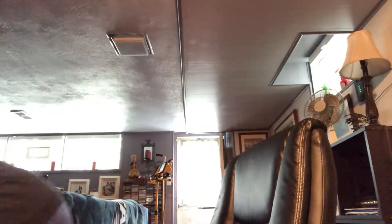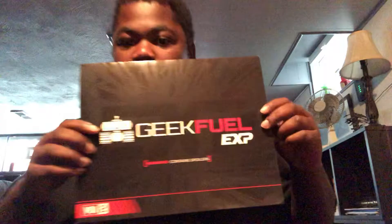And that has been another great unboxing brought to you by Geek Fuel. Make sure you hit that like button, comment down below, like, share, subscribe — comment down in the comment section. We will see you on the other side. Peace!